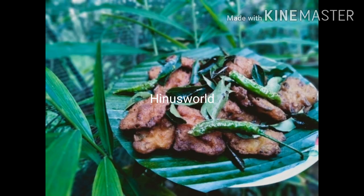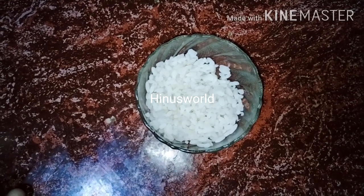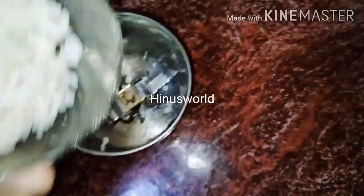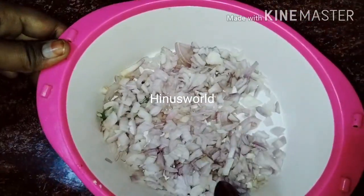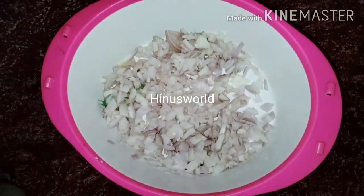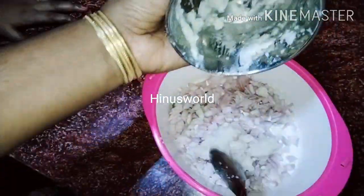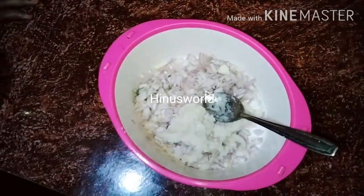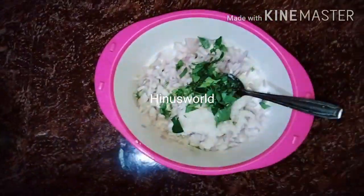We added the mix. You can add 2 small mix. Add it to the bowl when the bowl is finished, then add it to the bowl and use it to cover it and mix it as well.